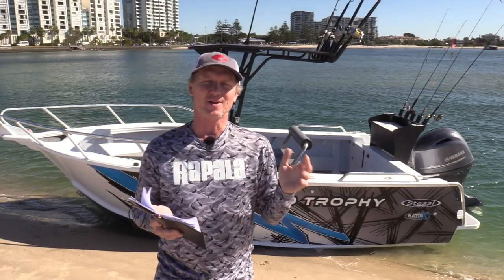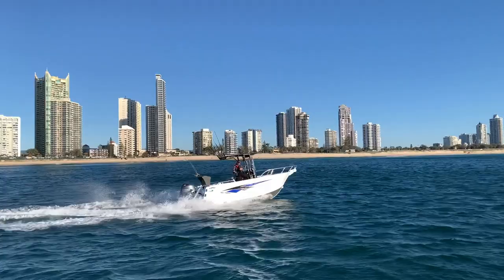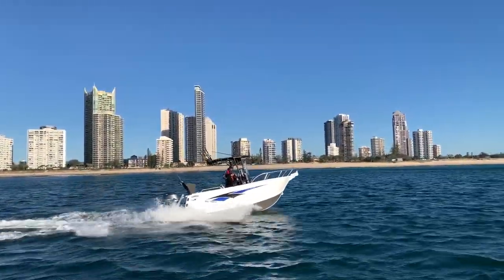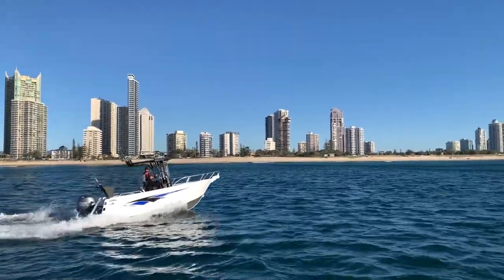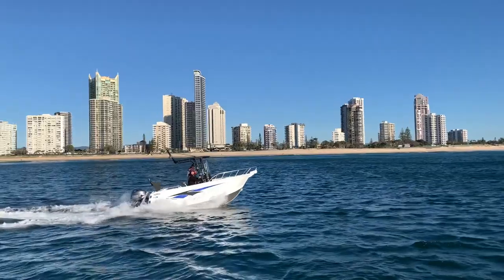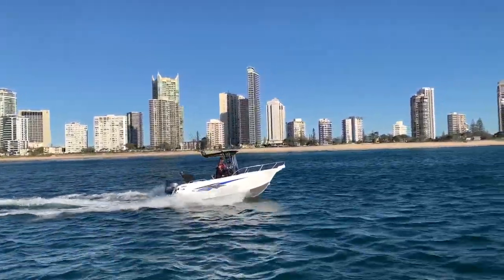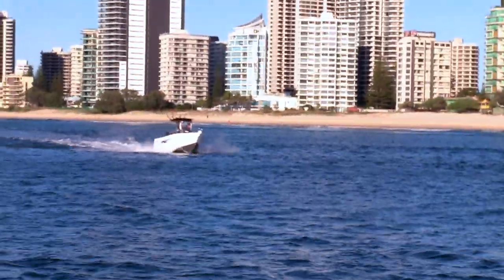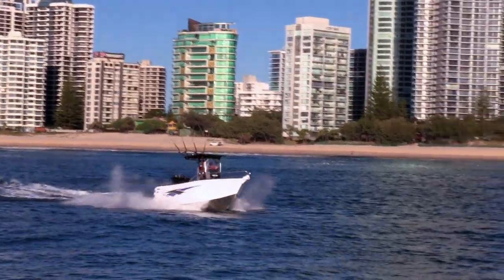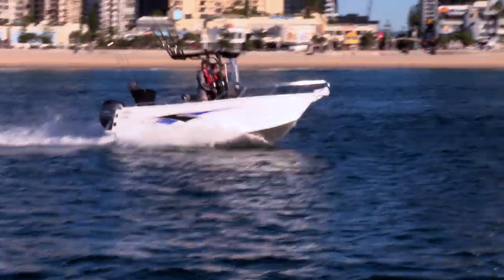Well there you go — what a cracking day it's ended up here on the Gold Coast, a great day to take the 560 Trophy out into its natural environment in the ocean. A little bit of wind chop as you got offshore, but in behind the beach a beautiful day. We could really put the 560 Trophy with the 115 Yamaha to the test out there. With the open platform, quartering a sea with a 25-knot westerly you can get a little bit wet, so just be careful how you drive it if you want to keep your occupants dry.